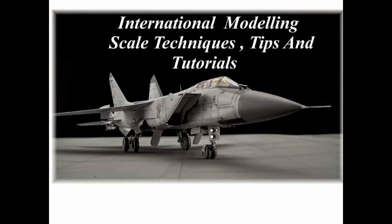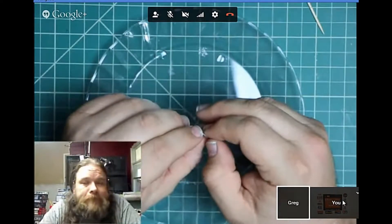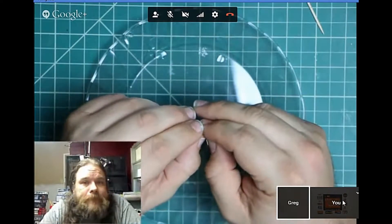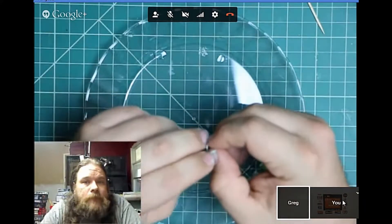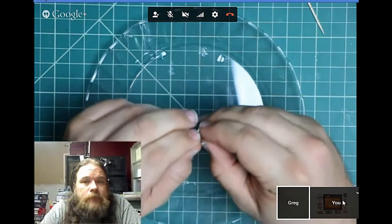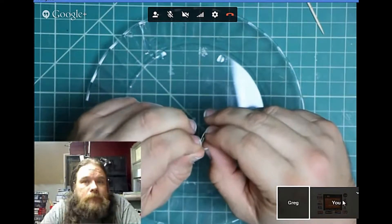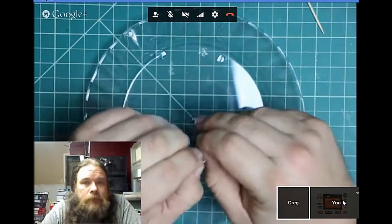Hi, this is Chris from Chrisnax Modelling and we've got Greg from Greg's Workshop on the other camera. This is part two, the second in our series of tips and tutorials on modelling products. This time we're going to do it on glue, so I'll hand you off to Greg and you can make a start.